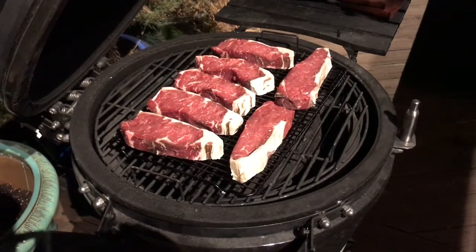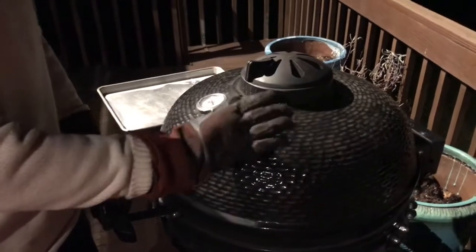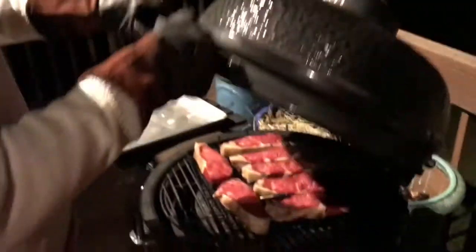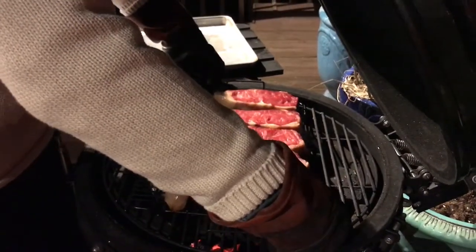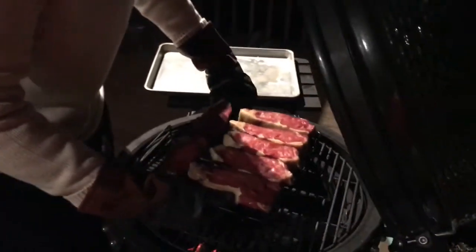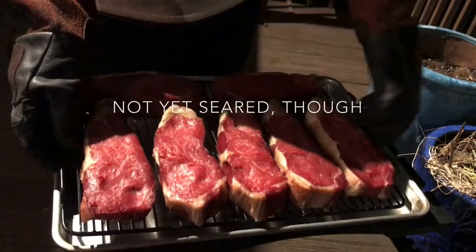Then we'll remove them and let them cool down a little bit. Our steaks have reached an internal temperature of 122 degrees Fahrenheit. We're gonna go ahead and pull them off now and get them in an oven to rest a little bit — get them cooled down so we can sear them off. I'm gonna go ahead and take these right off the rack. Our beautiful reverse seared steaks, ready to get some color.